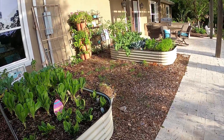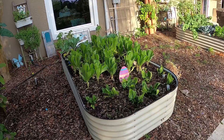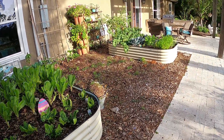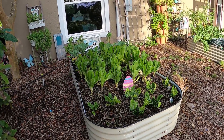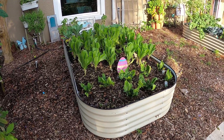Here are our two raised VEGO garden beds. Recently I put a video together explaining why I love these raised beds — I'll put that link in the description. It's just a two-minute video that goes over the highlights of why these beds are so wonderful and why I chose them.